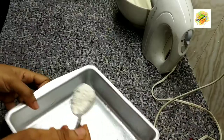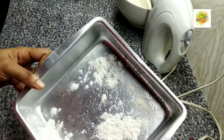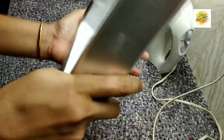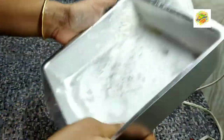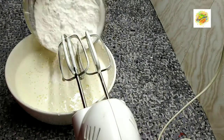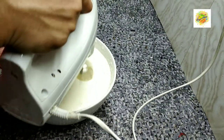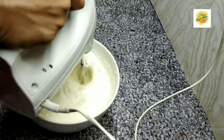Now I am ready for the cake. I am going to put the cake pan in and put the oil on it. I am going to put the butter on it. Now I am going to put the dry ingredients in this mix and put the dough in the oven.